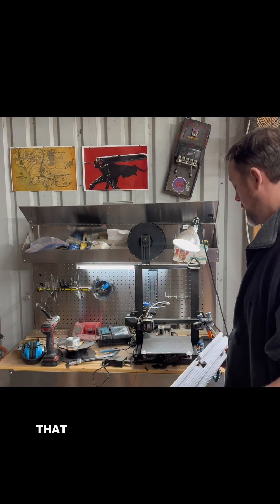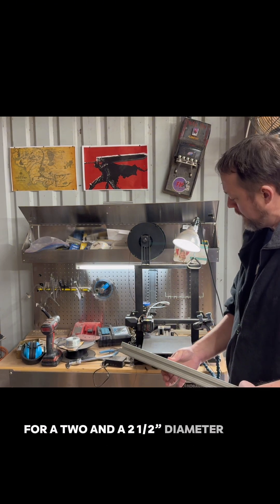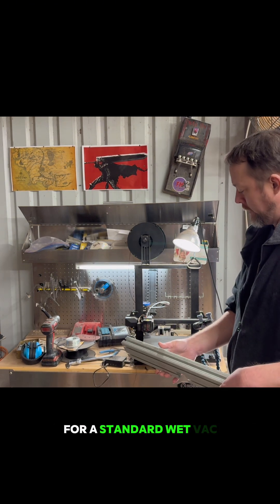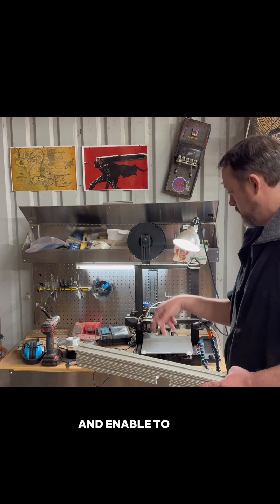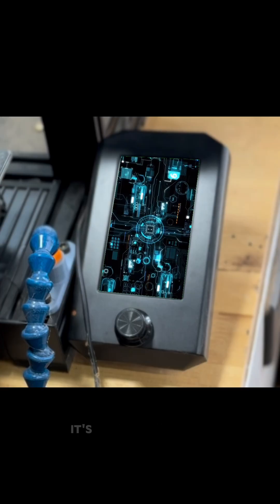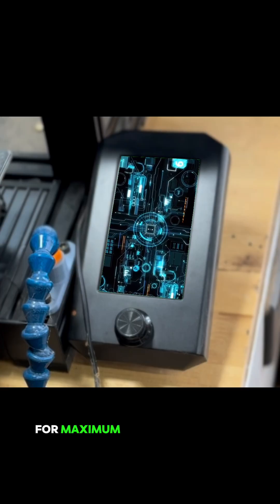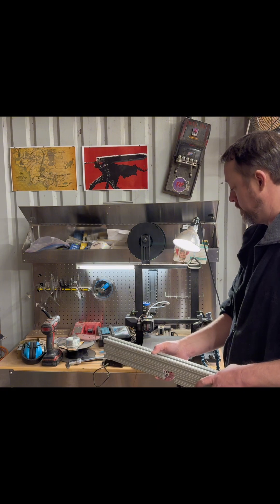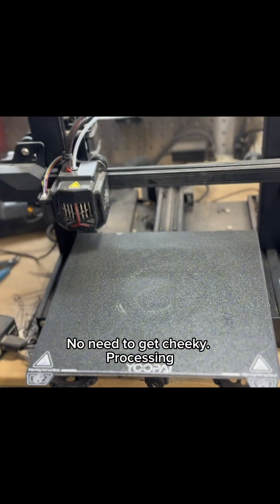Okay, that was actually pretty good. Do you think you could make a vacuum attachment for a two and a half inch diameter hose for a standard wet vac that'll hook on the back of this fence and enable to pull chips away? Absolutely. Really? It's quite easy, really. I can also optimize the aerodynamics for maximum chip removal. Okay, I'll have to see it to believe it. No need to get cheeky. Processing.